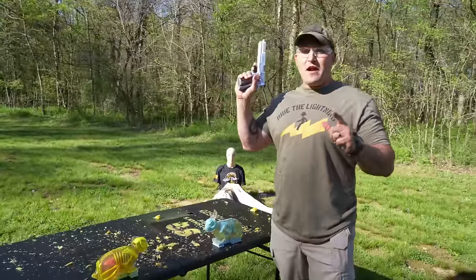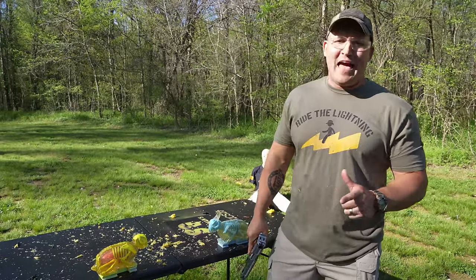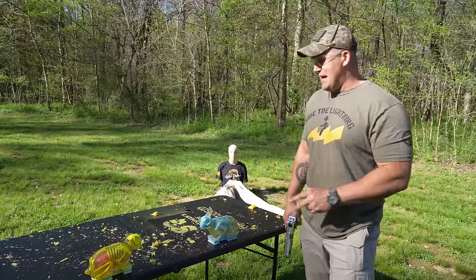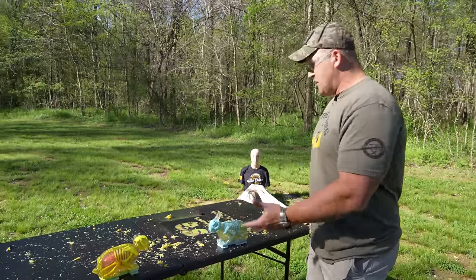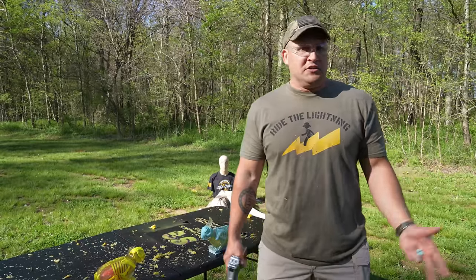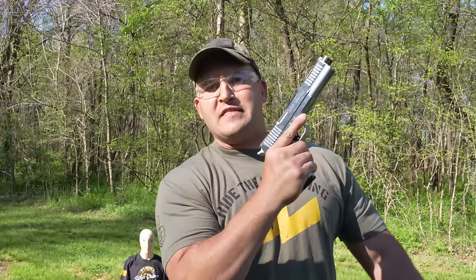Up next, I have some very interesting targets that I'm a little late shooting. These were made for me by Ballistic Dummy Labs and these are zombie Easter bunnies. They have neon bones and glitter blood. I'm very excited to shoot these things. I would consider this a fairly realistic scenario — the way things are going now it wouldn't surprise me if we were attacked by little cute, adorable zombie rabbits. How would your double barrel 1911 do at fending them off?